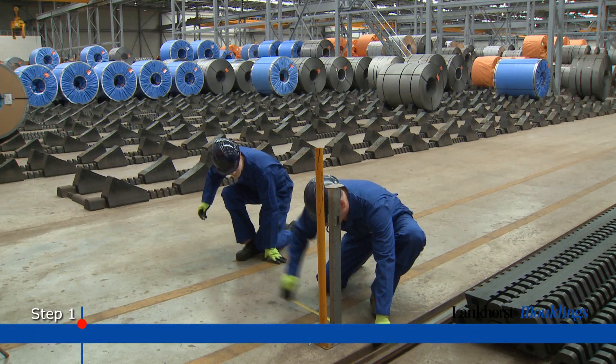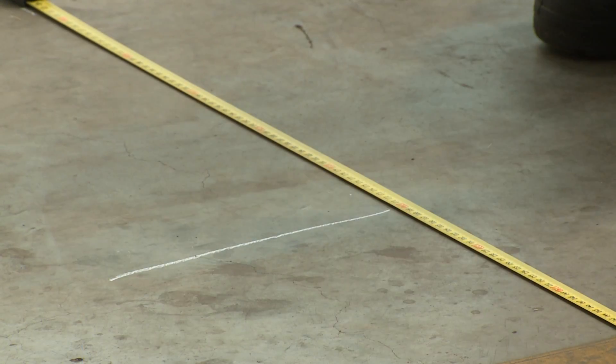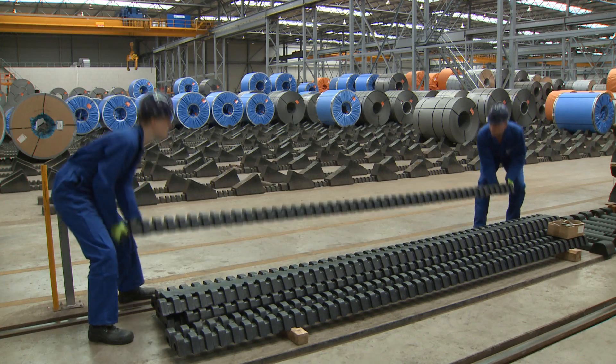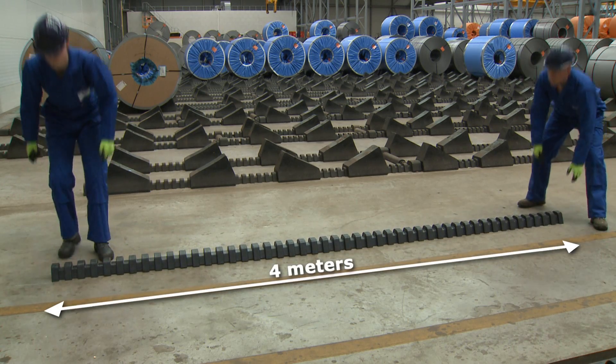The first step in the roll stop installation process is to determine your desired row length. Put the first pieces of rail on the warehouse floor. The rail segments come in standard four-metre sections.